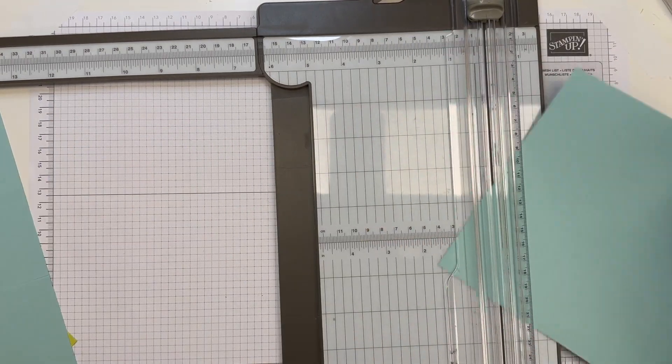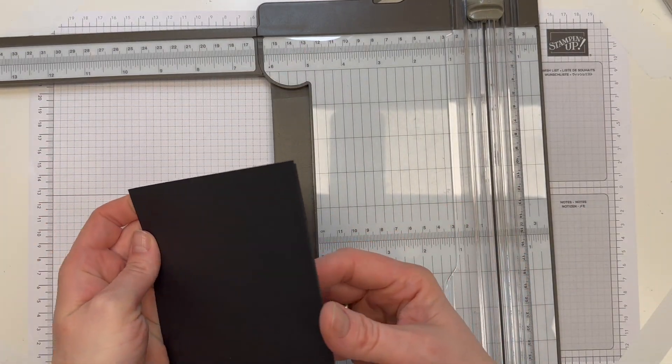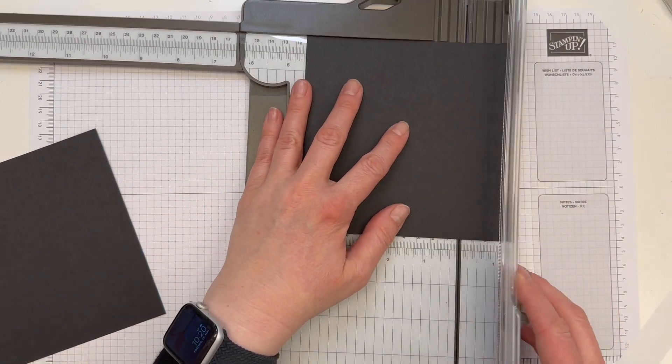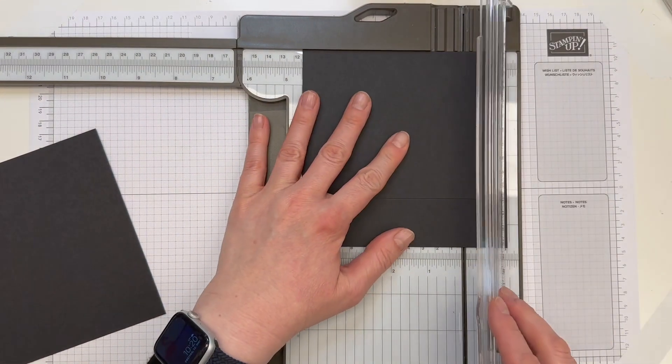Und dann haben wir noch die Deckel. Die bleiben hier in schwarz, um den Überraschungseffekt mit der Farbe zu erhalten. Die werden rundherum bei 3,5 cm gefalzt. Das mache ich hier und lege das auf der rechten Seite an, damit das Papier nicht so wackelt.